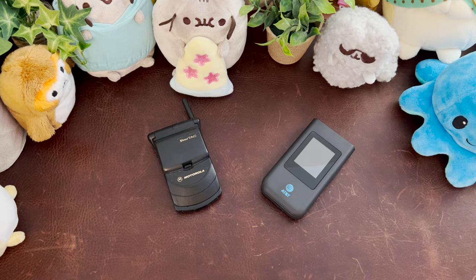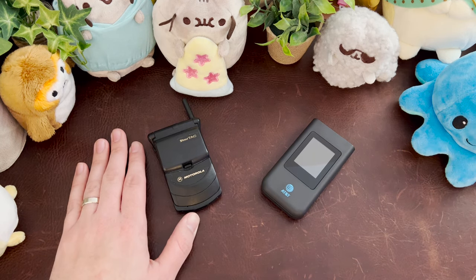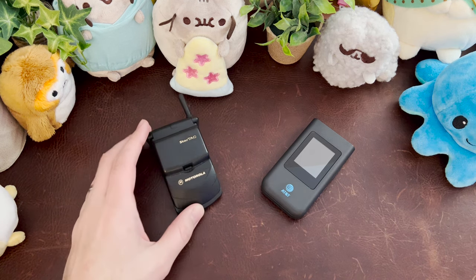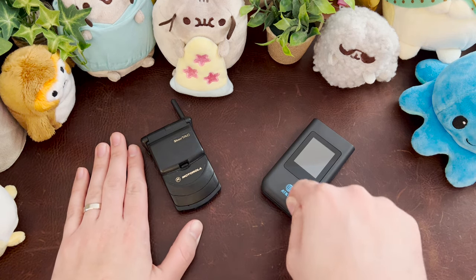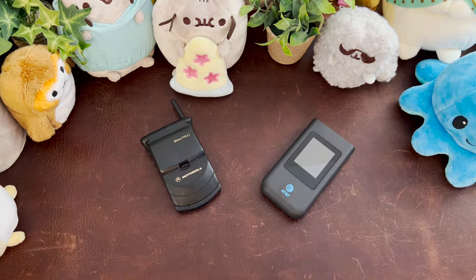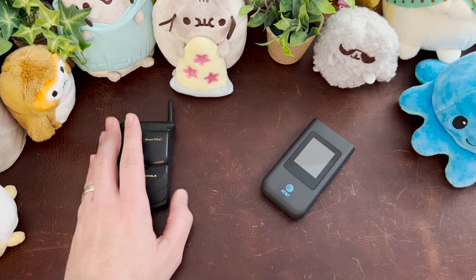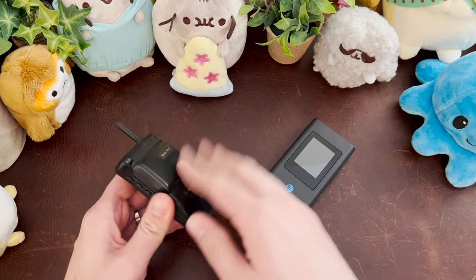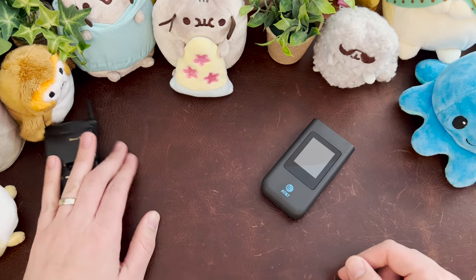Here we have two flip phones: the original Motorola StarTAC on my left and the AT&T Singular Flex on my right. Even though both of these phones look similar, the Motorola StarTAC we judge by how many phone numbers it can hold, whereas the Singular Flex we judge based on how many podcasts you can listen to and how many WhatsApp messages you can send. One is a dinosaur — this was my mother's original StarTAC. My first phone was one of those Nokia bricks.